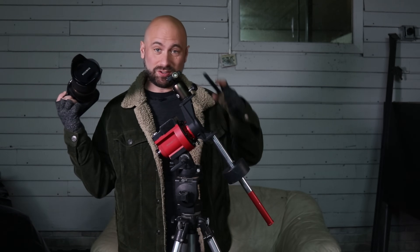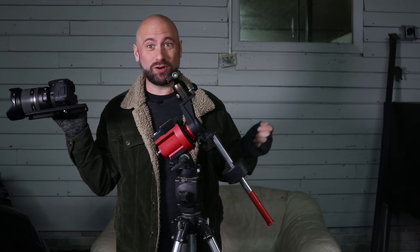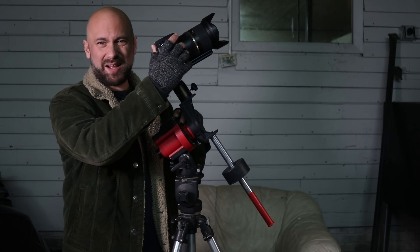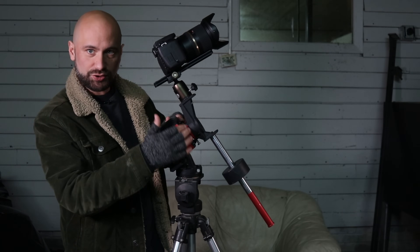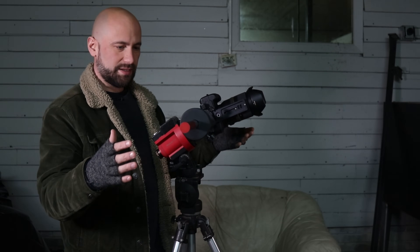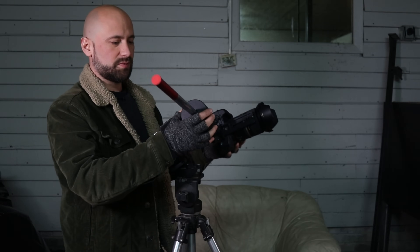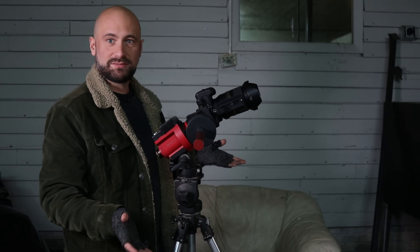To attach your camera to the ball head you need an Arca Swiss plate — I've got this really long one right here. I use the extra-long one because it helps me achieve perfect balance. Speaking of balance, let's check for it. If this thing is not properly balanced it's going to put extra strain on the gears and it's not going to track properly. I'll loosen this little clutch on the front of the star tracker and just let it fall. It's almost balanced — if it was really out of balance it would fall forward or down. So I just loosen the counterweight and slide it until it stays still.